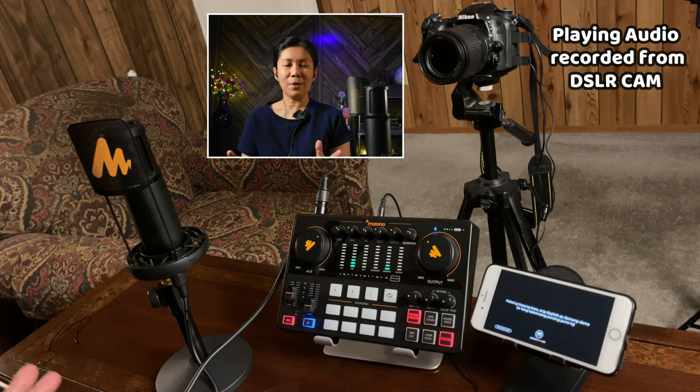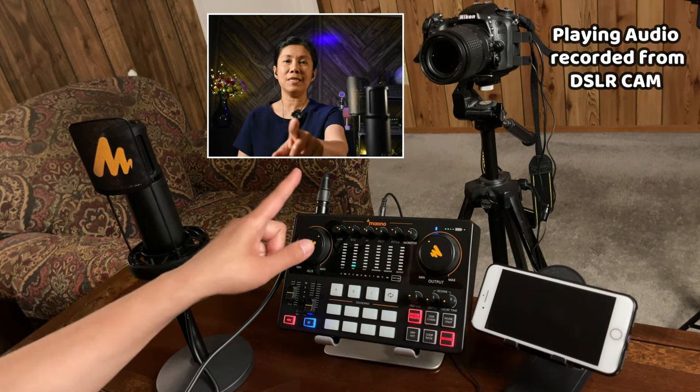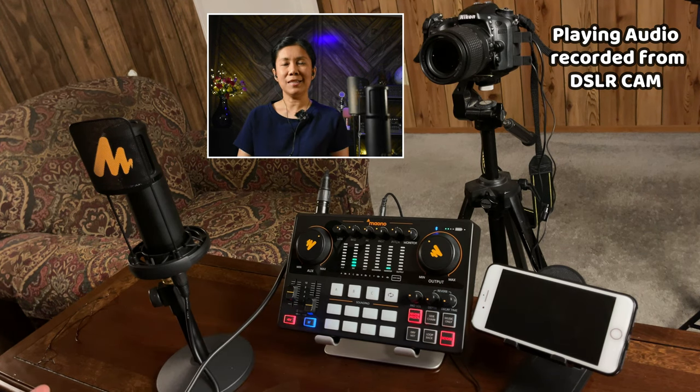So now in this setup, I already started recording video and audio to this camera. I will be playing back the recorded audio from this DSLR camera so you can hear the actual audio output when the connection is like this. For my microphone, I will be setting it to number five because it's not super close to me. If it were closer, I'd lower the mic level. With this setup, I'm just going to set my microphone to about five o'clock.